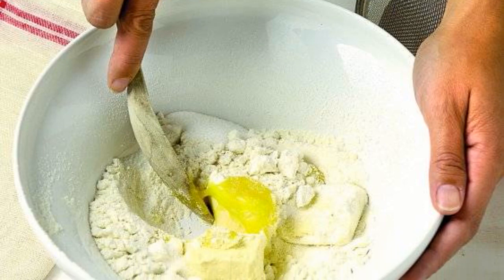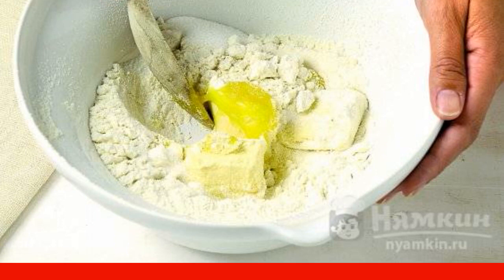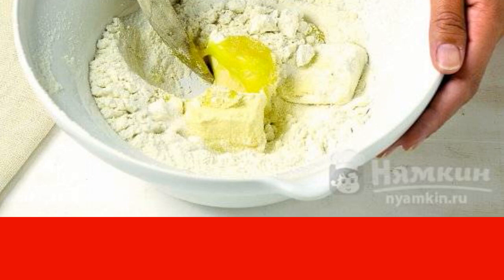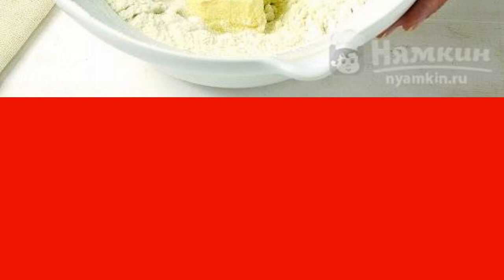Sift flour into a bowl. Mix with melted butter. Add sugar, a pinch of salt, baking powder, and egg. Mix thoroughly. Cover with a film to prevent drying out and put in the refrigerator for 30 minutes.